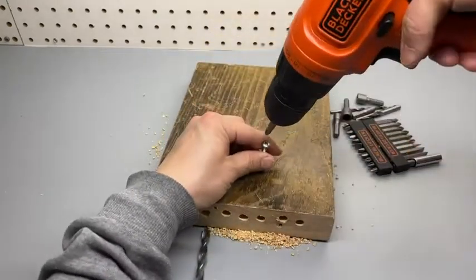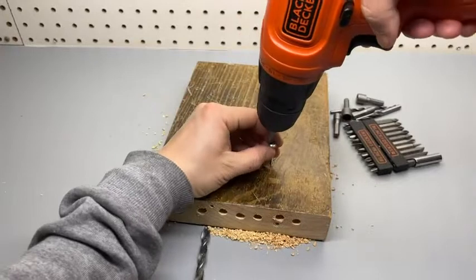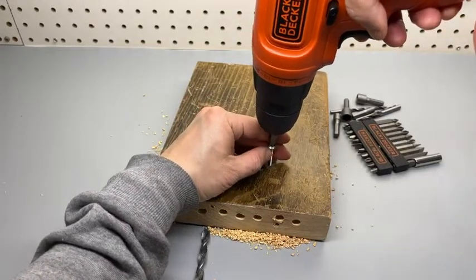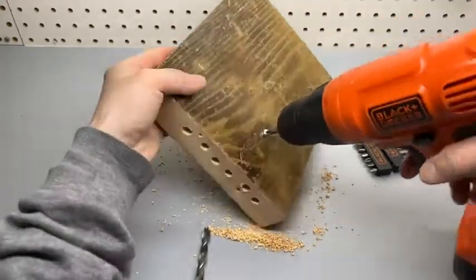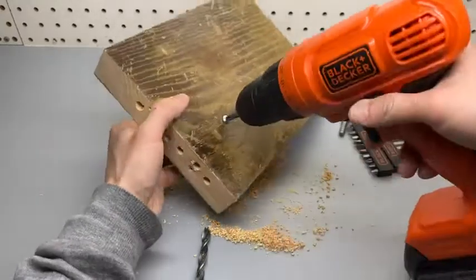You can try this one top-down. I would always recommend pre-drilling the hole first. It is pretty powerful — it can easily drive in this screw even without any pre-drilling.